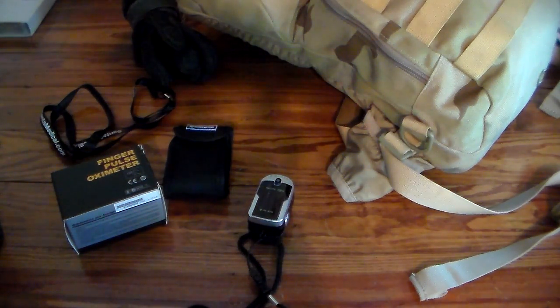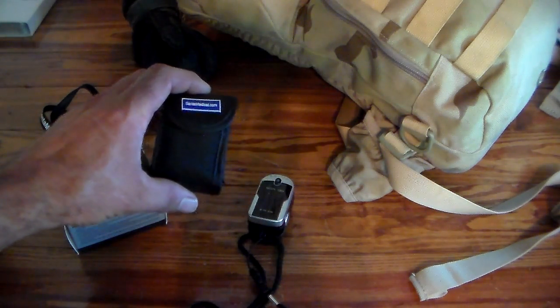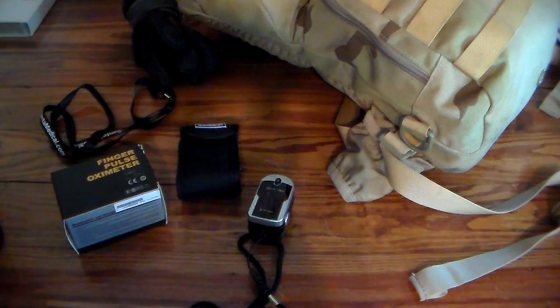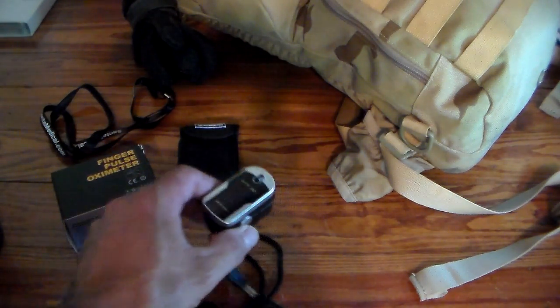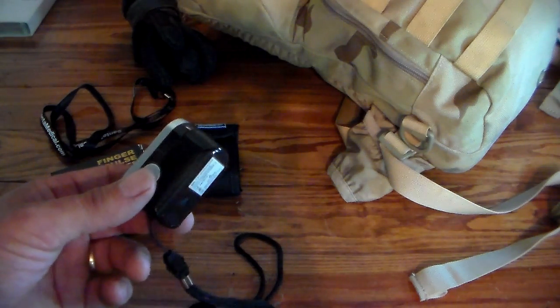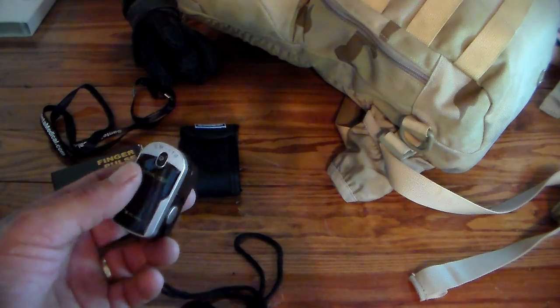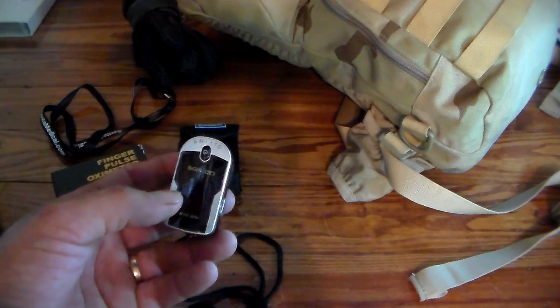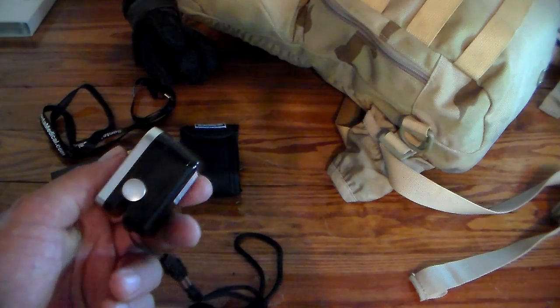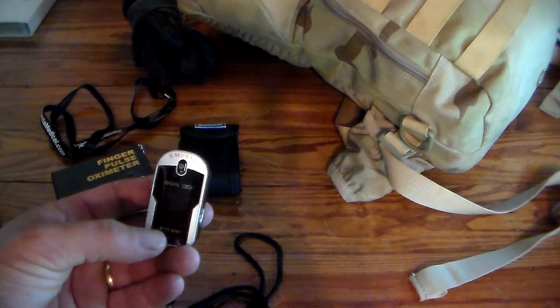So this is a finger pulse oximeter. This particular one comes from Santa Medical. There are a lot of them on the market; they're all basically the same, roughly about $30. I've seen and used them before but I never knew they were that cheap until recently a buddy sent me a link. I said I have to have one of these for my first aid kit, and I went ahead and bought two — and since then I've bought two more on order.